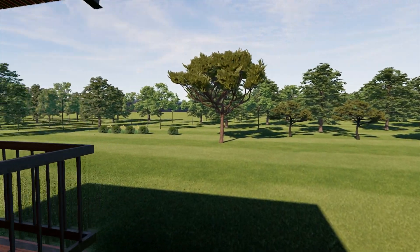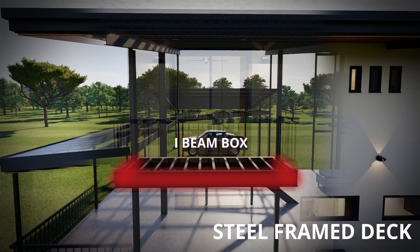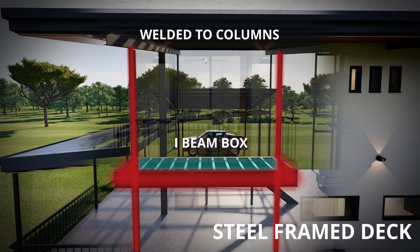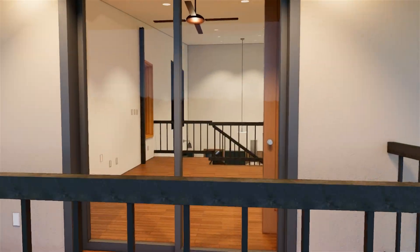This balcony hangs from the edge of the home — let's see how we'll do it. An I-beam box in the centre, columns from bottom to top, fill this in with purlins tightly spaced for composite decking, wrapped neatly with steel railing.